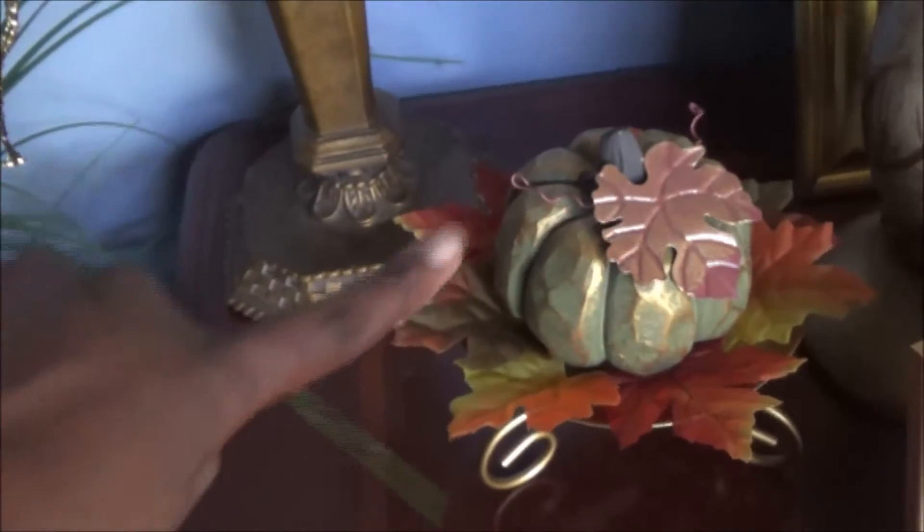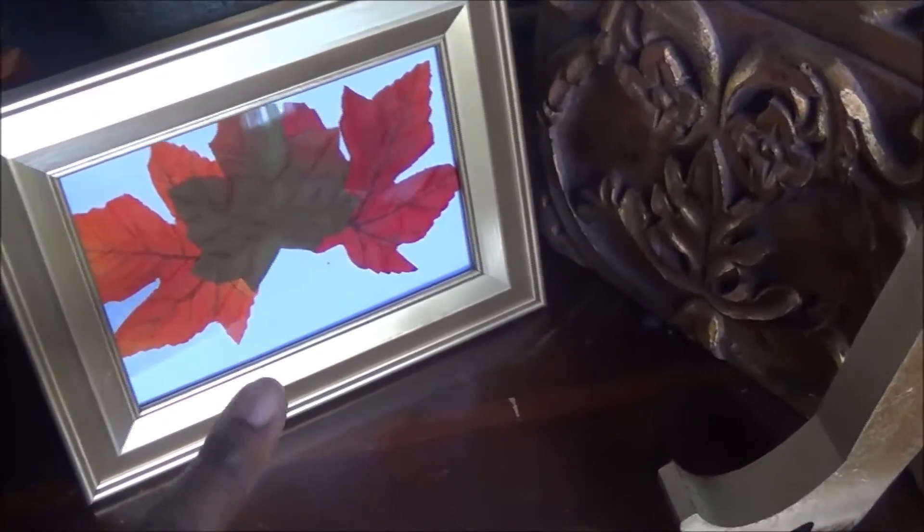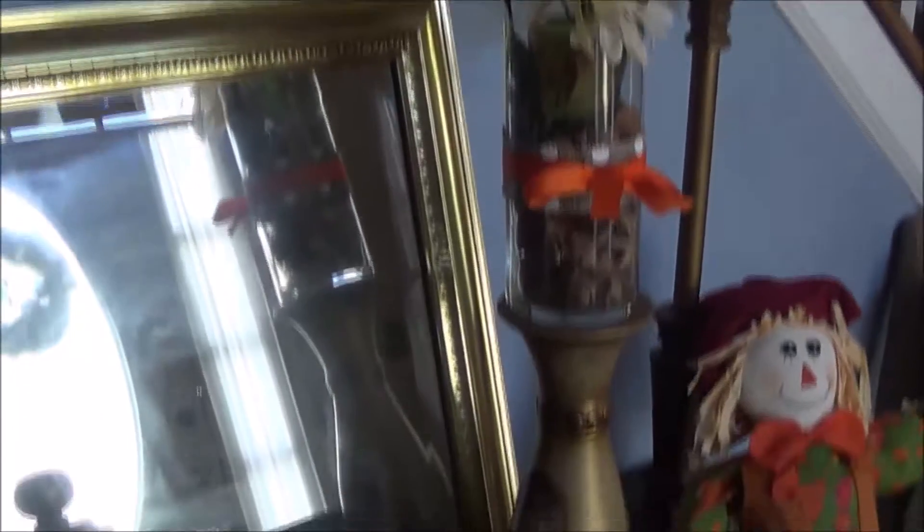We're going to start over here with my cute little pumpkin — I got this pumpkin at Dollar Tree. It's really heavy and it has a metal embellishment of a leaf. Then I have some leaves on top of my candle holder, which was a Dollar Tree DIY. I also have these pillar bases here, which are also a Dollar Tree DIY.